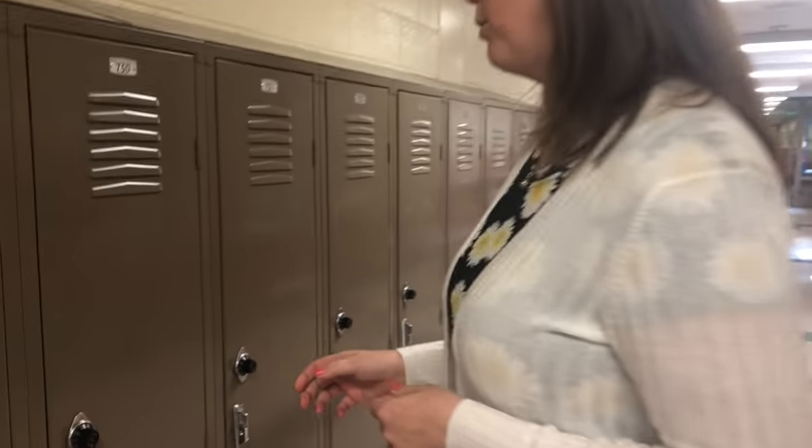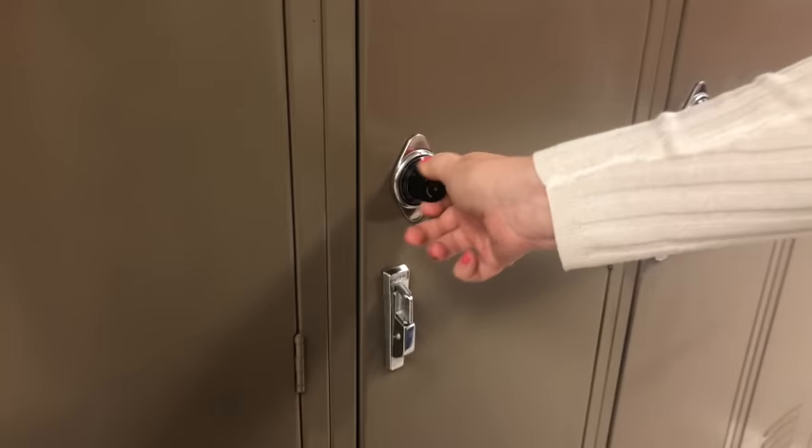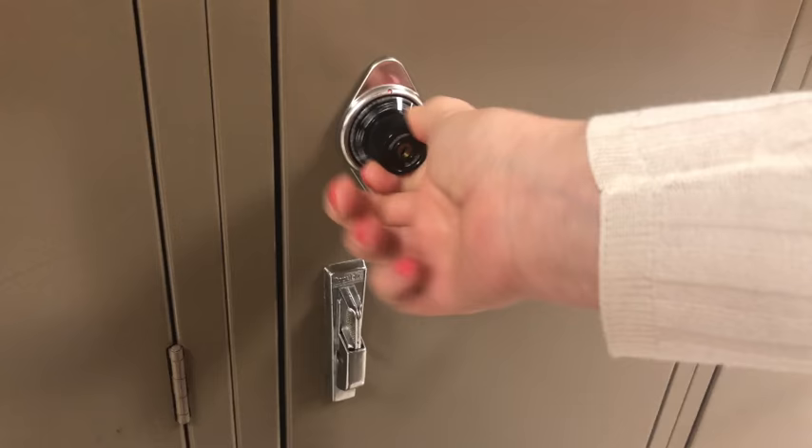One concern that middle school students have when they first arrive — normally sixth graders — is how to open a locker. The first thing you want to do is turn it to the right a few times to clear out anything that was there before.